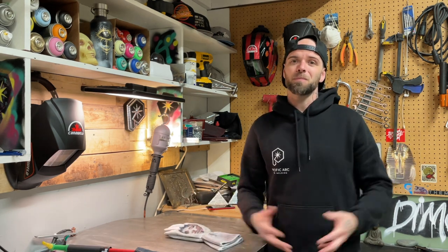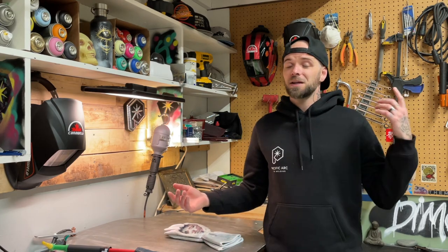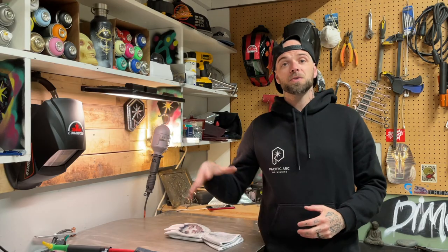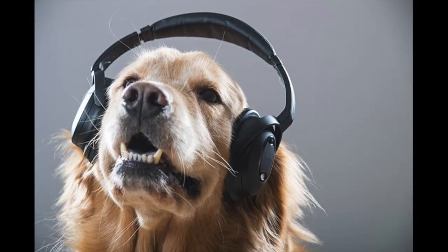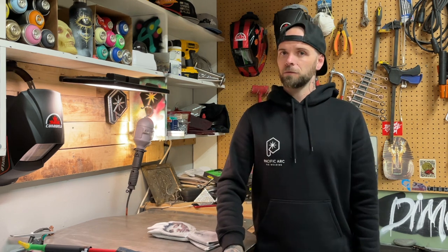Eyes and ears — pretty easy to poke yourself in the eye with something without meaning to. I've had metal shavings in my eye once and that sucked. Wear something to cover your eyes and keep them safe. Also, TIG welding aluminum is loud. Get that set up on high frequency on an inverter machine and that noise is deafening after a while. Put some earplugs in or whatever you need — do something to cut down on that noise. Especially in a smaller space, cutting down on noise exposure will also let you focus better on what you're working on.